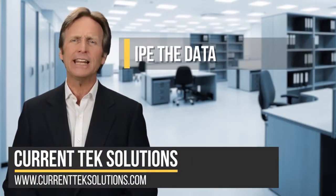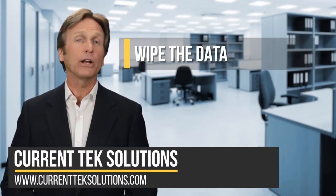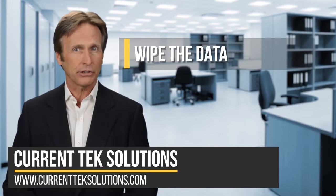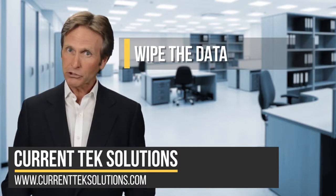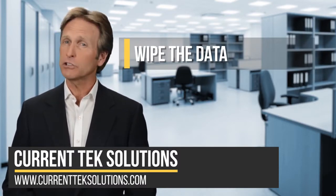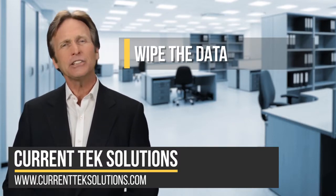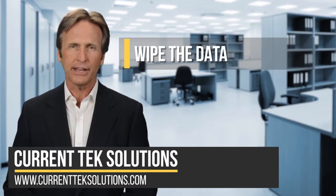Number one: wipe the data. If you are thinking about getting rid of old computers, you need to make sure that the data is thoroughly destroyed. There are several software options available for this, although removing and destroying the device may be necessary. You may need to seek professional help in some cases.